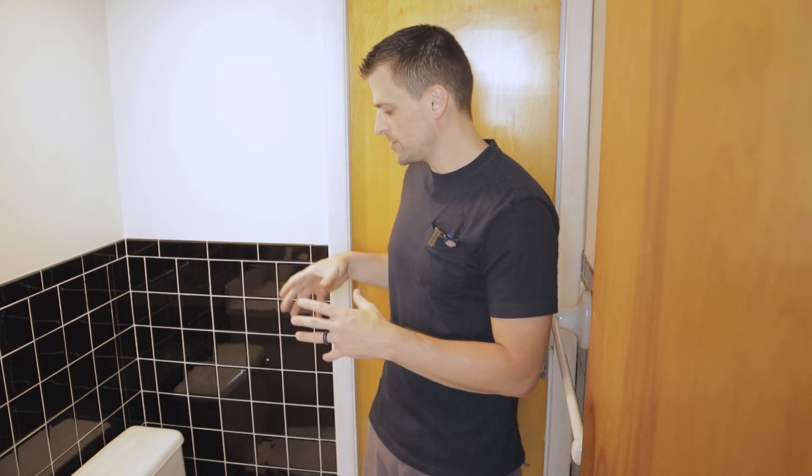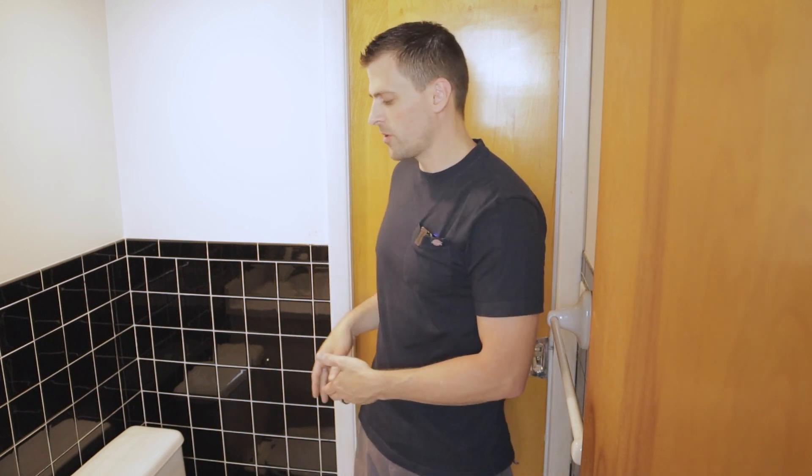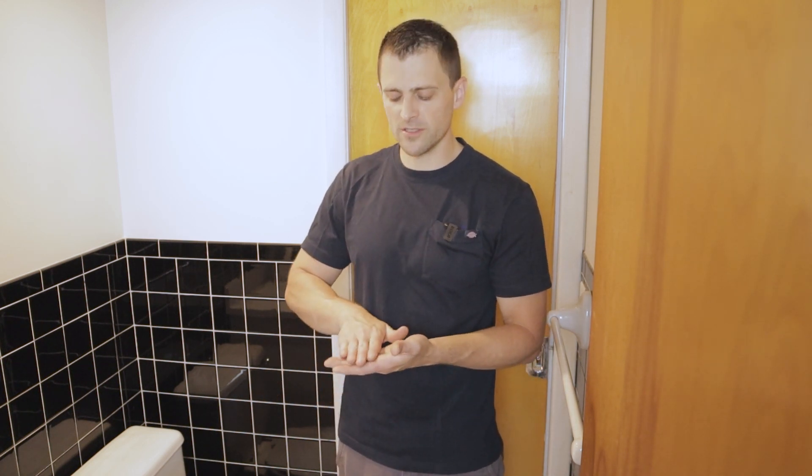The first thing we need to do, even before going to the parts store, is get this toilet out. I need to know what we're working with in order to figure out exactly what to buy. I don't know the height of this toilet flange - whether it sits below the level of the tile, flush with it, or on top of the tile - and I need to figure that out to determine if I need a different wax ring.